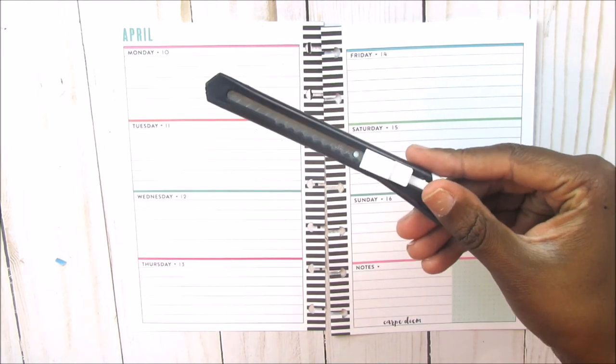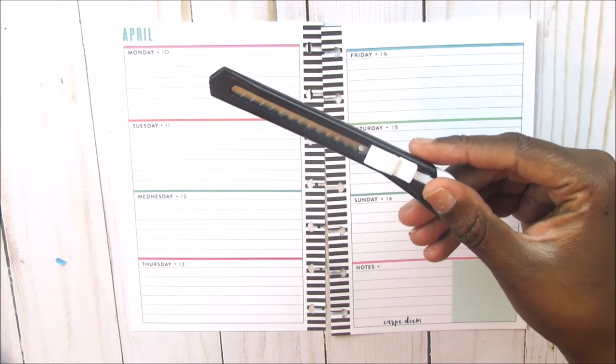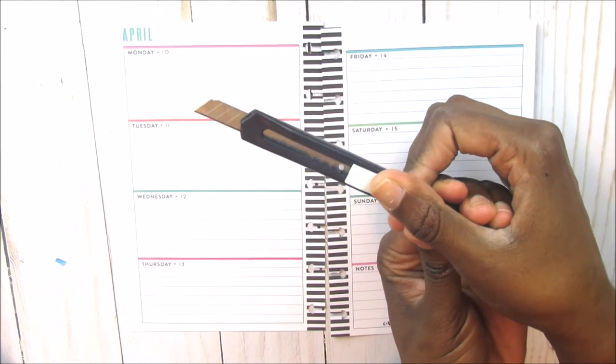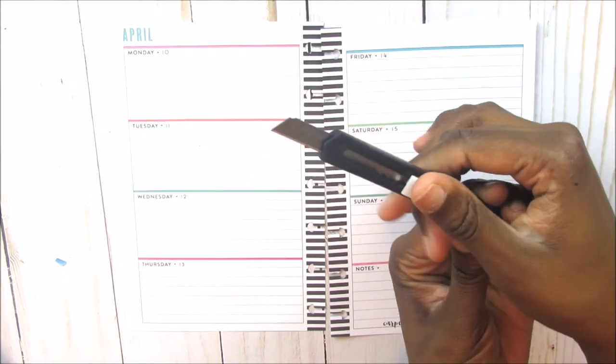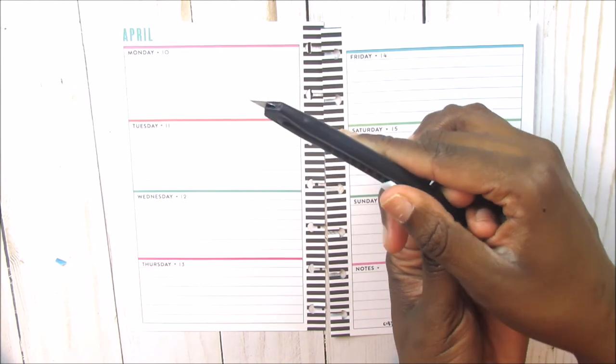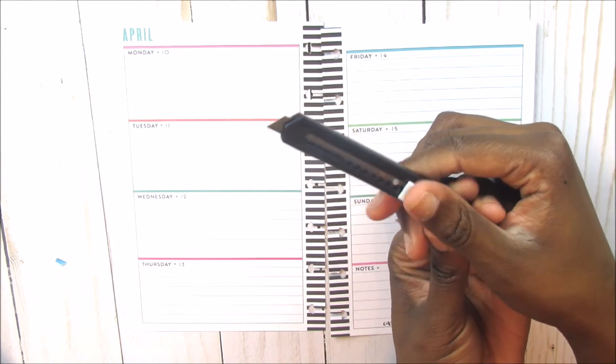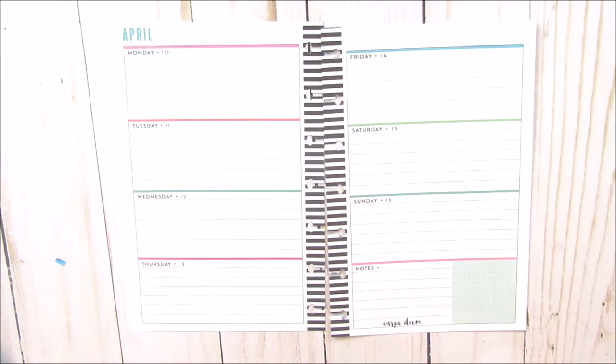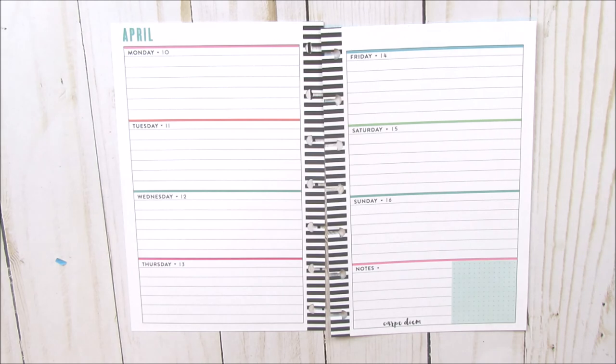This is from the Dollar Tree. It comes in a pack of three. You just push this up and then the blade comes out. I just do it a little bit because I don't want to cut through the paper. But this comes in very handy when I am doing kiss cuts or stuff like that.